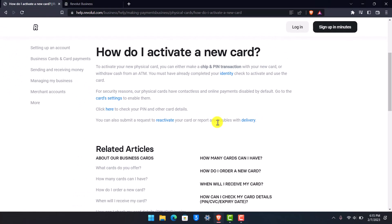Hope this video helped you understand how to activate a new card on Revolut. If it did help you, make sure to leave a like and subscribe to our channel. If you have any more questions, feel free to leave them in the comments. Thank you very much for watching and see you in the next video.